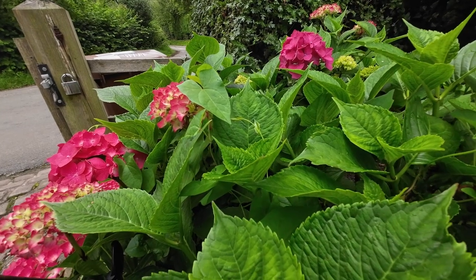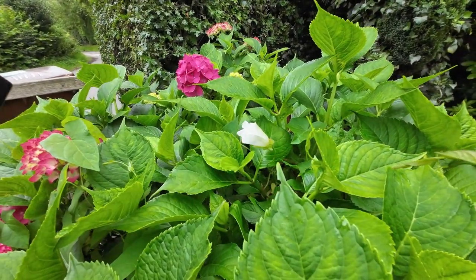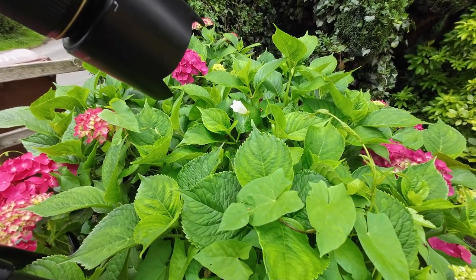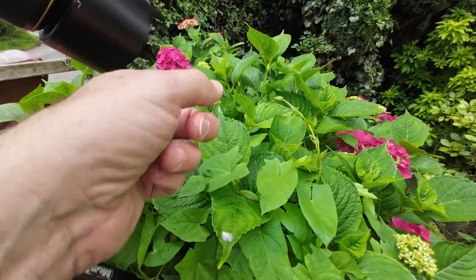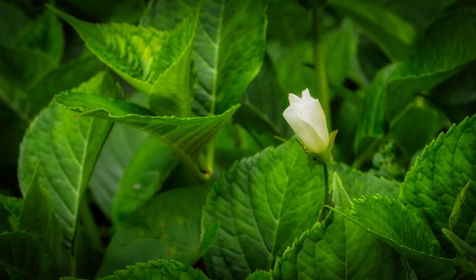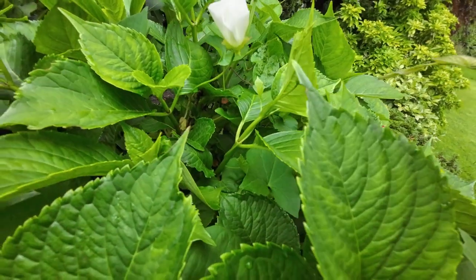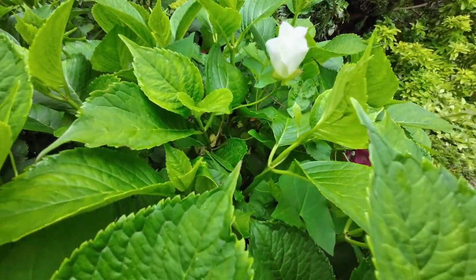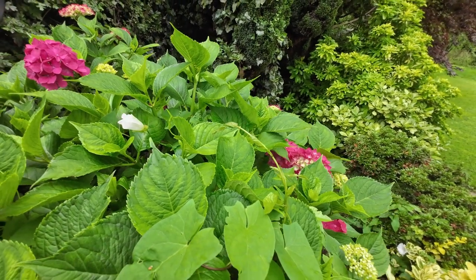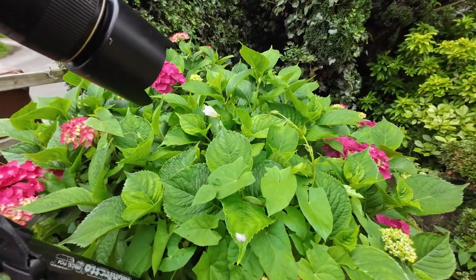Next to these clusters of pink flowers there's a single white flower growing up through the leaves. I tried a couple of different approaches — a wider shot to show how this flower is on its own surrounded by lots of leaves, and then also looking straight down at the flower because it's kind of star-shaped with the petals not quite fully open. Let me know which one you prefer.